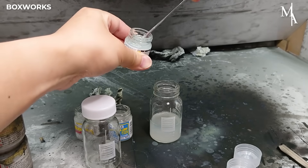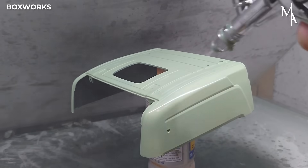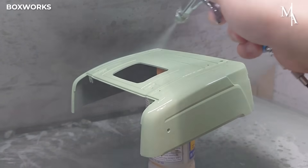Once the paint has fully dried, a gloss coat is applied over all painted surfaces. This clear layer protects the paint underneath and gives the model a polished, professional shine.